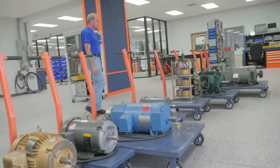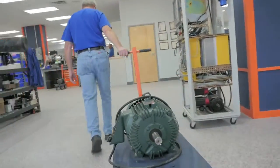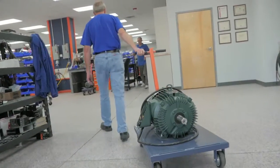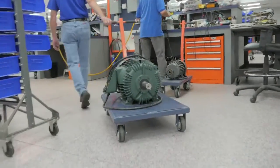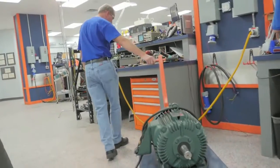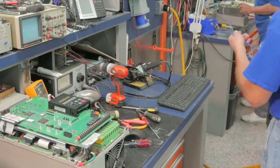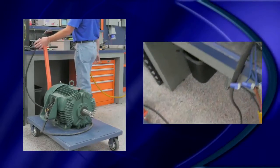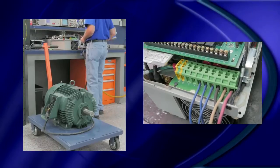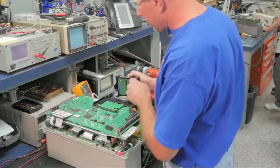Prior to running this drive under a full load, he will perform step one in our drives test: the initial run test. For this initial test, he will run a motor without a load. This allows us to verify there aren't any weak components before placing the drive under a 100% full load. He is connecting 460-volt power to the input of the drive, then connecting the motor's power leads to the output. The technician is now ready to turn on the 460-volt power and is using the keypad to give the drive a frequency speed reference.